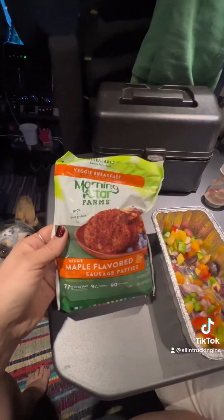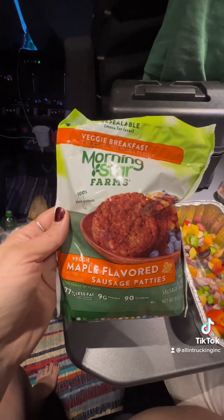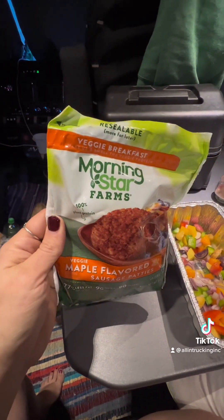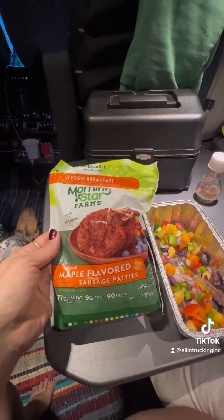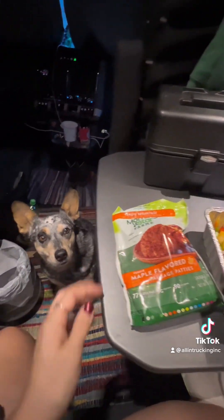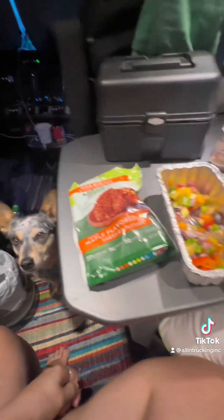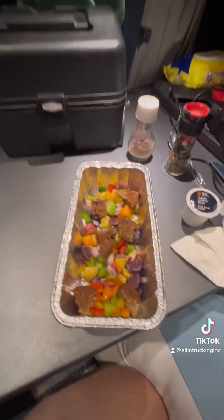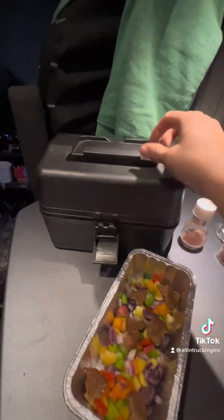I almost forgot — I'm going to try this plant-based sausage patty, throw that in there. Trying to be a little healthier, you know. You very rarely see any skinny truck drivers. No judgment, Molly. Alright, so we got the sausage in there, now I'm gonna throw it in our little handy dandy cooker.